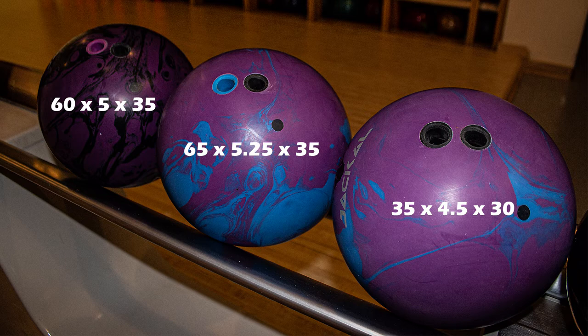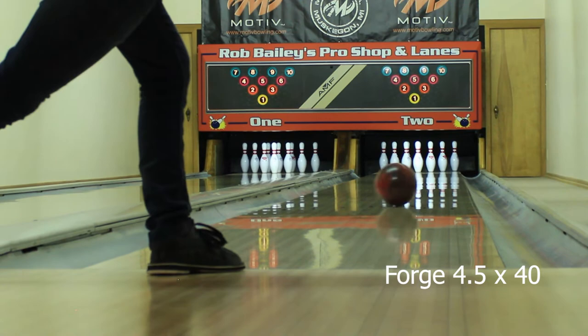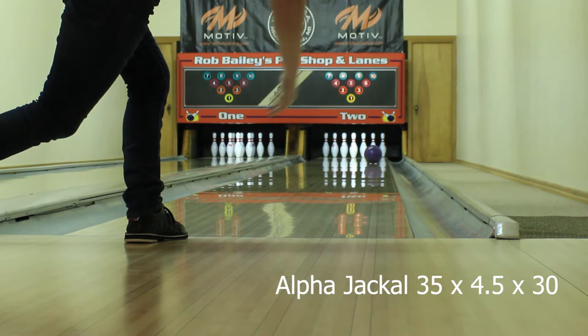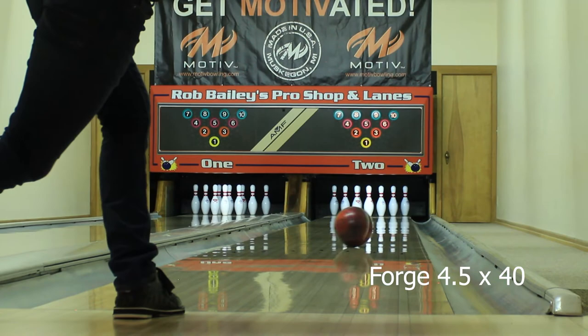I also decided to compare my Solid Forge — the original Forge — also drilled at a 4 and a half inch pin-to-PAP, which for me creates a lot of control, makes it read early and smooth off the end of the pattern. This is really only a ball I use when I have a lot of oil in front of me and want to play to the right with straighter angles. I did try to stay in a similar zone as the Jackals just to see how it would compare, and as you can see it gets flush one shot but the other two are too slow and too smooth down lane to give consistent carry — it leaves a 10 pin and then goes into the light mixer. It just shows how much stronger these Jackals are, especially the Alpha Jackals.